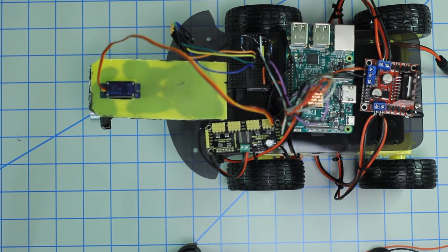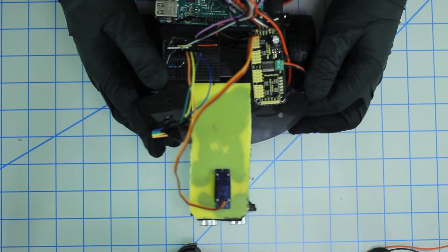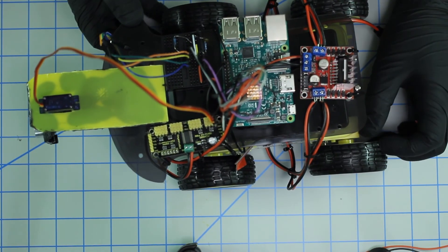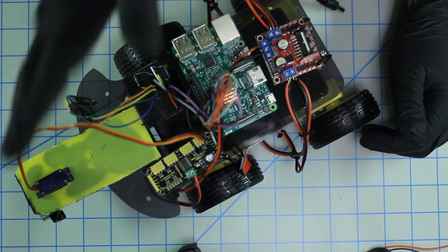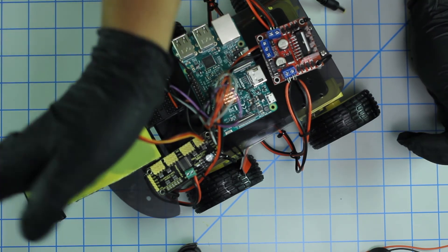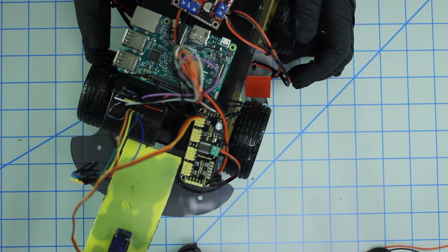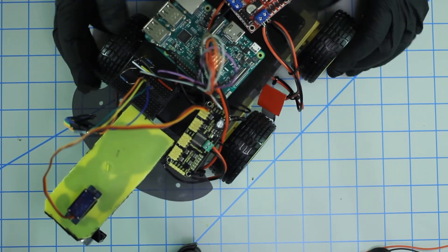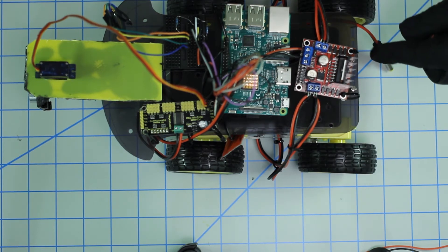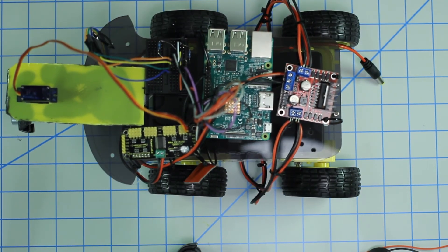We are in business — the physical assembly is complete. It is now time to power it on and test everything. This looks off center but it's not; the servo is facing straight enough, so it's good. We need a USB cable, power this on, and then head over to the terminal or Sublime and see if we can get this working.